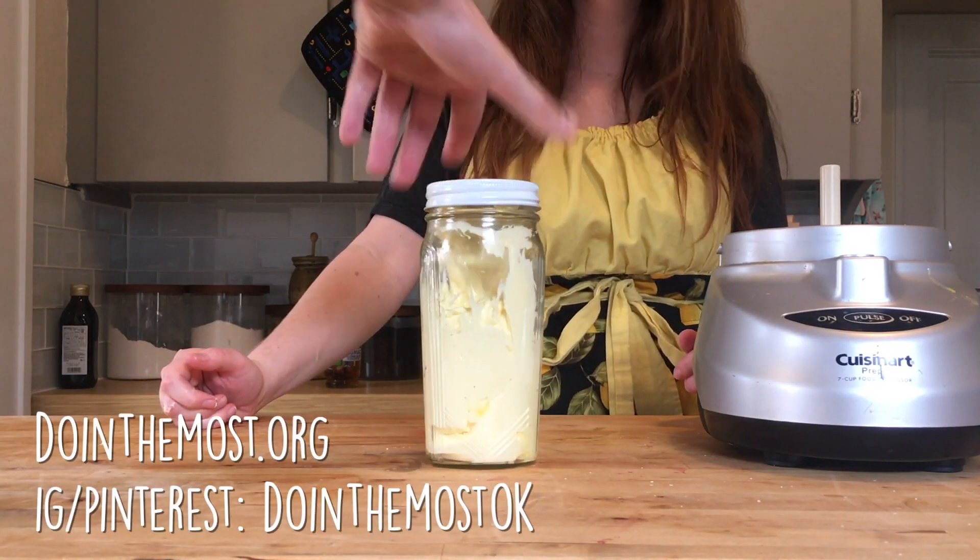And that's how we make homemade mayonnaise. Thanks for stopping in. Bye!